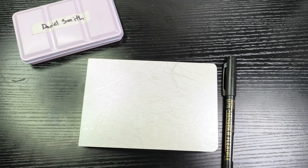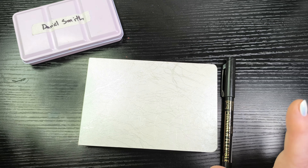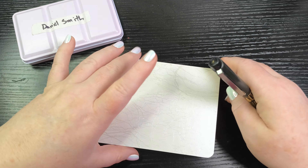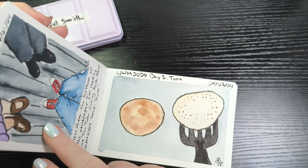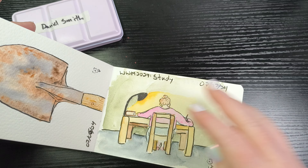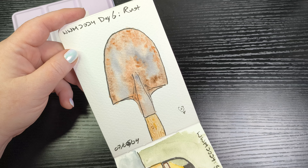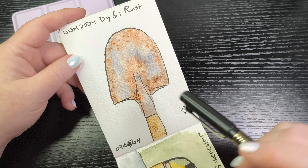Hi friends, it's Becky and for the month of July I have been doing a daily watercolor sketch. It is World Watercolor Month and in celebration of that I have been following the Doodle Wash prompts for my watercolor sketches. I have done several of them. The 6th and 7th I did not do a video for, but I did post a picture on my community tab so you could see.